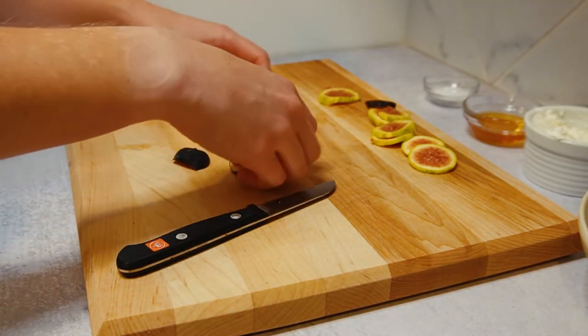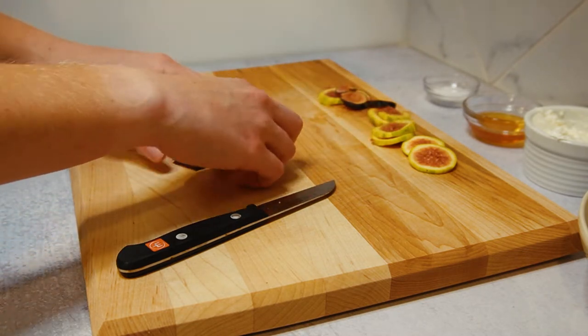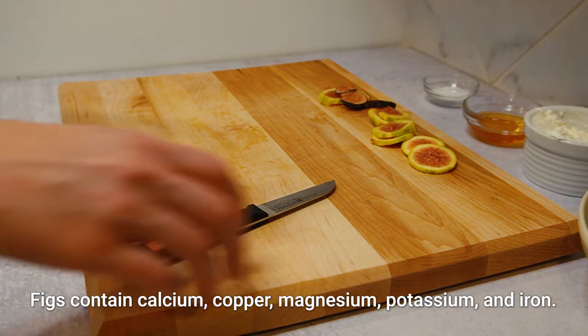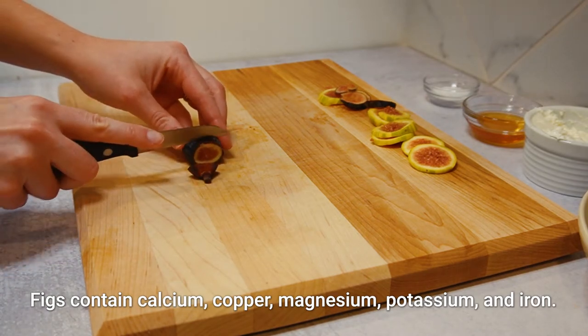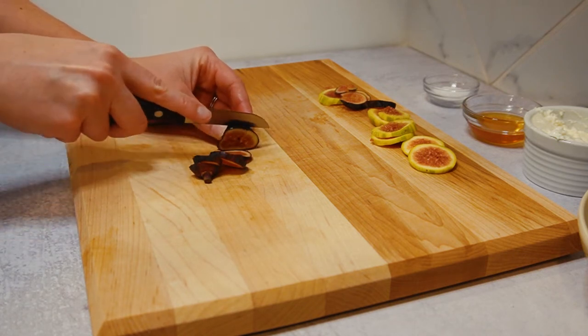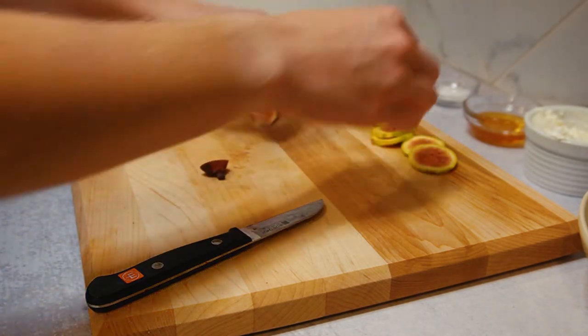Did you know that you can actually eat the figs whole? Like, all the skins are fine. They're a really good source of fiber. They don't have a lot of vitamins in them, but they do have a decent amount of minerals. I just think they satisfy my sweet craving when I really, really want something sweet, especially in the morning — and paired with the honey, you're going to love it.